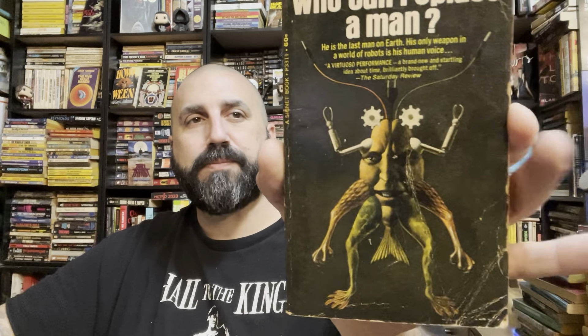Whoa, that is a trippy cover. Brian Aldiss — Who Can Replace a Man? Why does this look so familiar? I do remember seeing that cover somewhere. 'He is the last man on Earth. His only weapon in a world of robots is his human voice.' Trip. Speaking of last man on Earth, I finally read I Am Legend and I freaking loved it — it was so good.